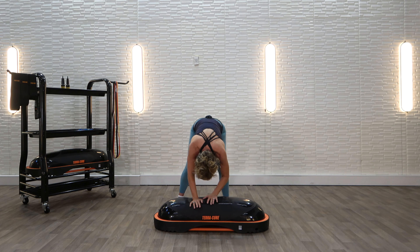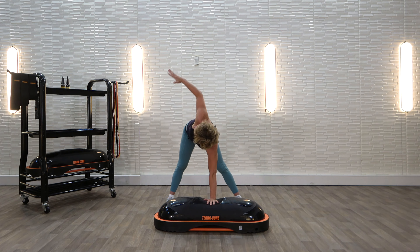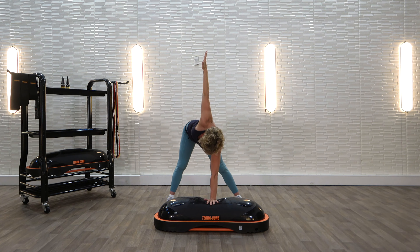Now let's leave one hand on the TerraCore. Step a little wider apart. Reach up and look up towards the ceiling. If that hurts your neck, look down towards your hand on the TerraCore. This is going to be a nice spinal twist as well as a stretch for your inner thighs. If you need more of a stretch, actually take a little bit of a bind and put that arm behind you. If that's way too much, you can keep it straight up in the air.